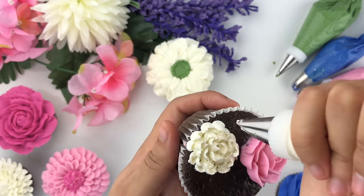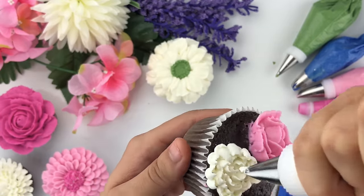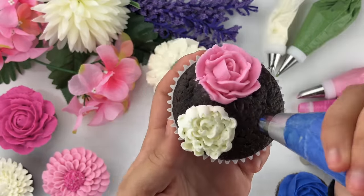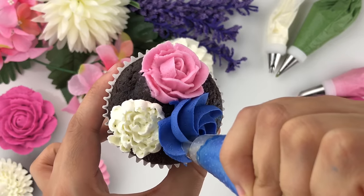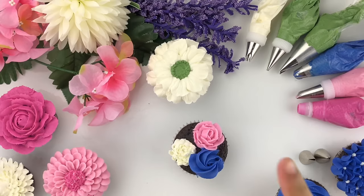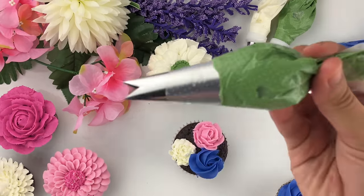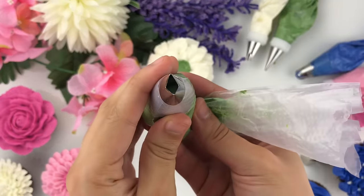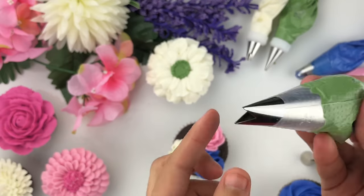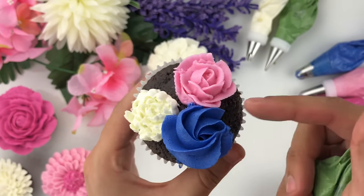Once you're happy with the chrysanthemum, take the Wilton tip 2D and create a rosette — add pressure, go counterclockwise, and release, just like the larger rosette I showed earlier on a full cupcake. I then put some green buttercream into a separate piping bag fitted with the Wilton tip number 366 leaf tip to fill in the gaps with leaves.